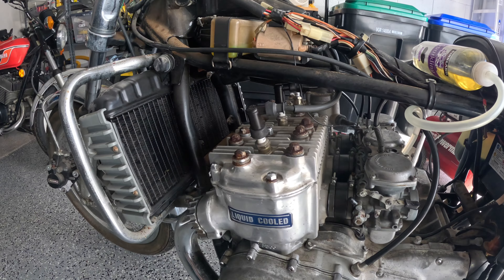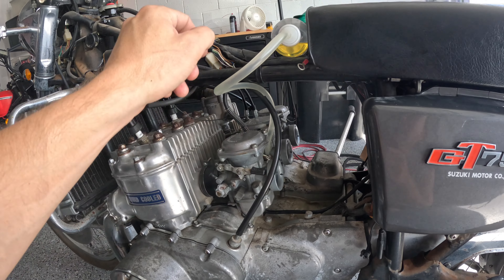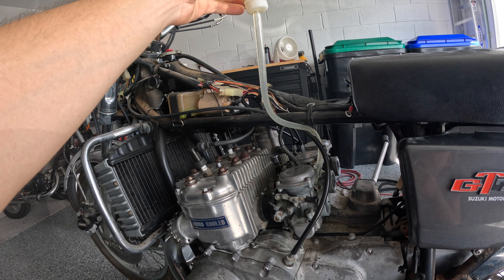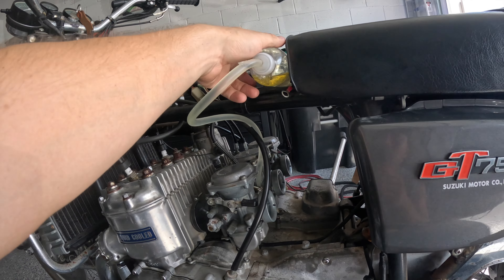We did a little bit of work last night, so I'm going to show you what I did. I got everything back together — spark plugs on, carburetors back on — and I got this sweet drop tank in here just to avoid using the nasty fuel tank. In theory, we should be able to see if this thing is ready to start. So let's do that.